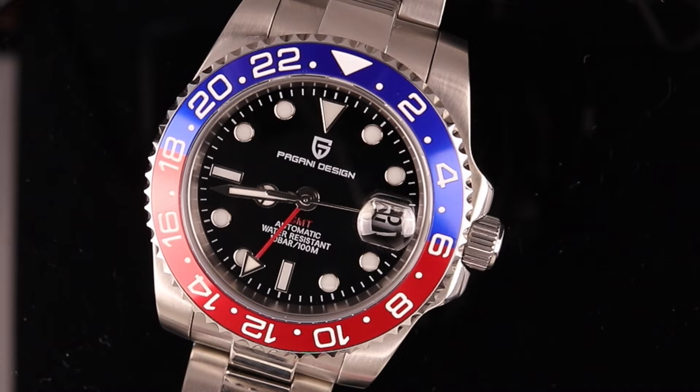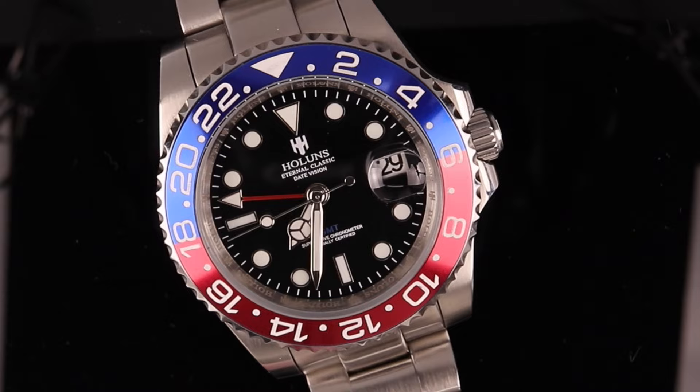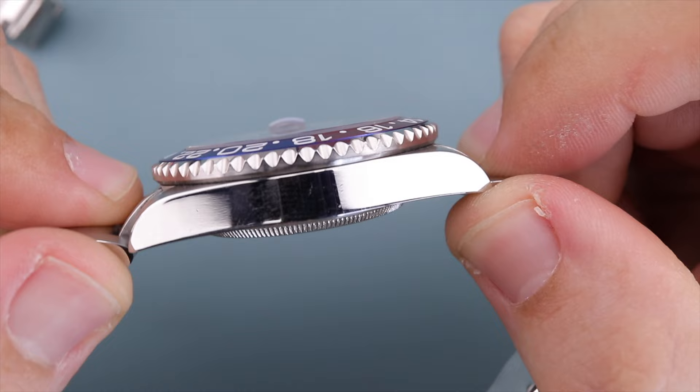The crystal is where the Pagani leads over the Hollins for sure. The Pagani Design sports a sapphire crystal with no AR coating, and it's nice and flush with the bezel. I give it a nine overall — had there been AR coating applied, it would have taken a ten easily. The Hollins also lacks AR coating, but it's only sporting a mineral glass crystal, which is a huge bummer because the listing even states it has sapphire, but that is not the case. The crystal is also raised slightly above the bezel, so I can only give the Hollins a five.